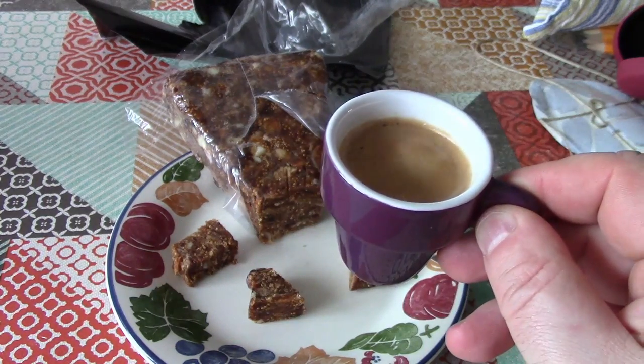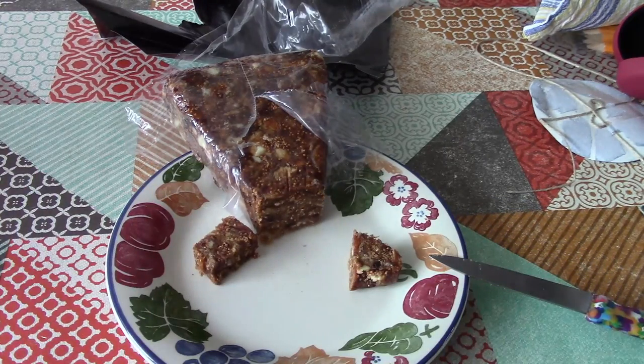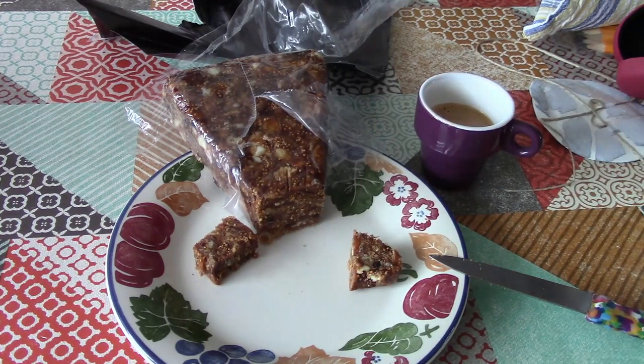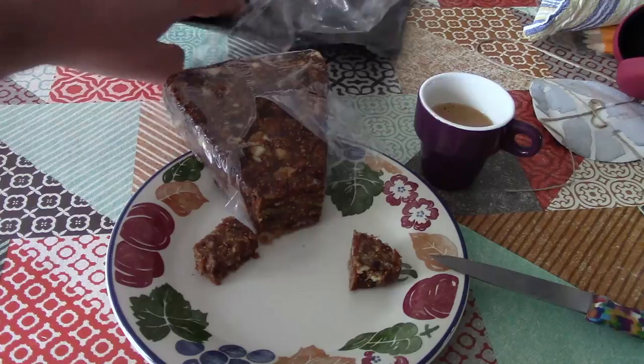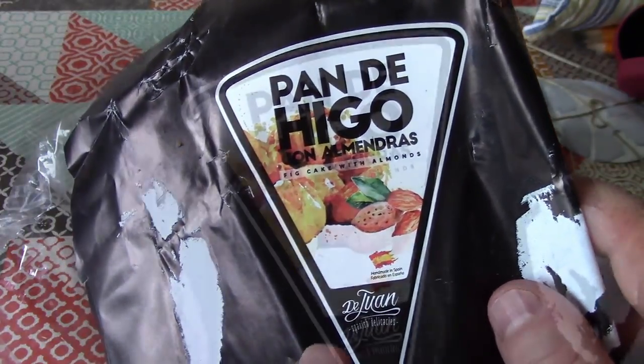And a very bitter cup of strong coffee. Let's give that a try. Mmm, that's really good. So there we go. I've heard of this before, but that's the first time I've tried it.